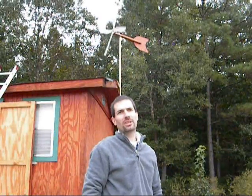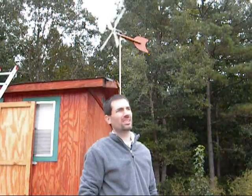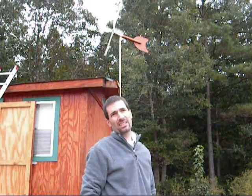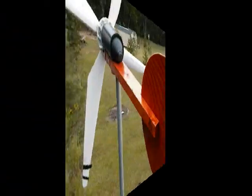Hello everybody, welcome to part 2 on how I made my wind turbine. Today's a great day because there's no sun at all and pretty good wind. So let me show you what worked and what didn't work so far.